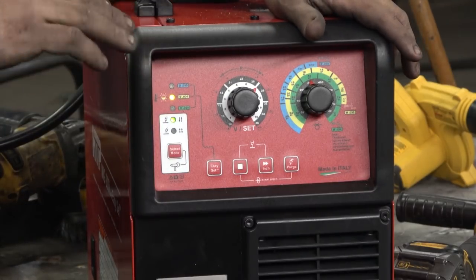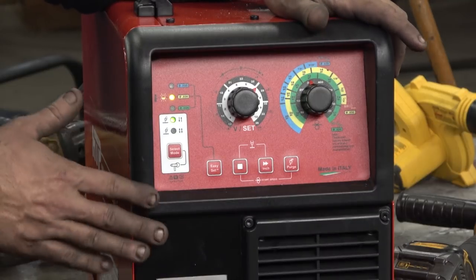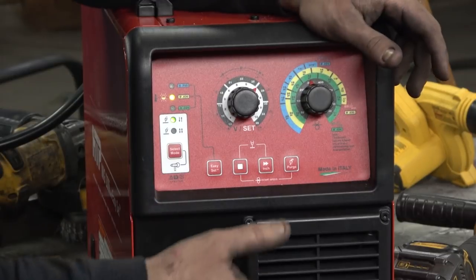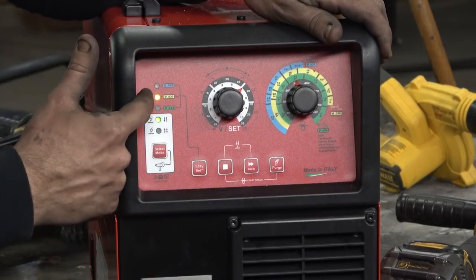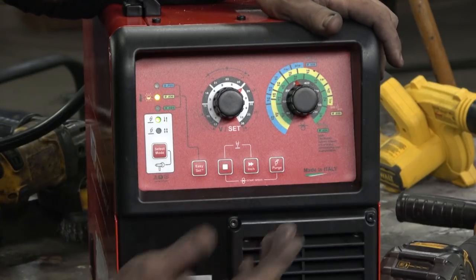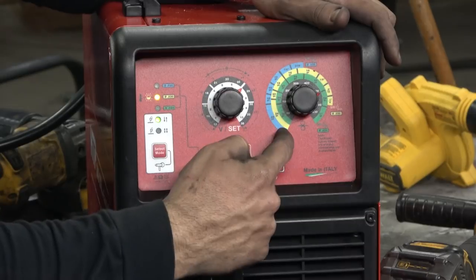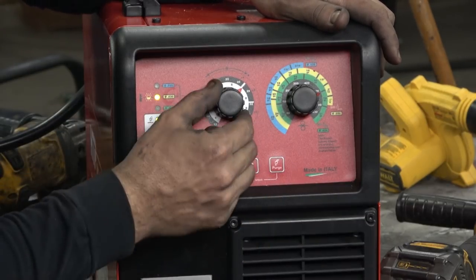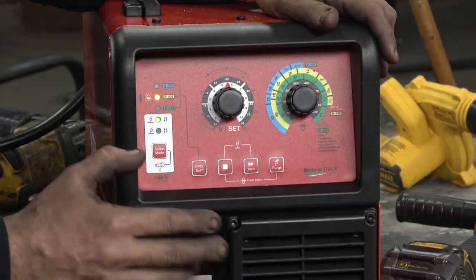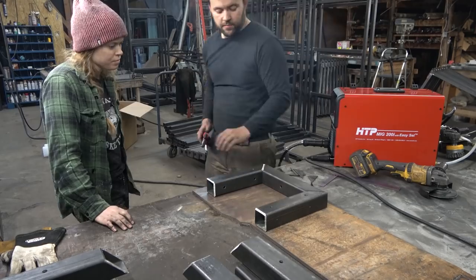The machine doesn't have the screen with some of the intuitive stuff and no pulse functionality, but the price bracket it falls into is perfect. In the shop we've got HTP's $450 MiG-130 all the way up to the Pro Pulse 220 running in the low $2,000s; this guy falls right in the middle at $1,200–$1,300. To set up: select the wire — we're on .030, good to go — polarity is set right for gas MIG. We're welding on 3/16-inch wall, so we dial to 3/16 on the yellow band, which is the settings for .030 wire, then play with the voltage — I'd suggest starting around 23 volts and working from there.